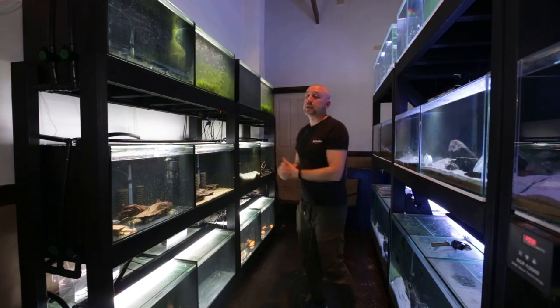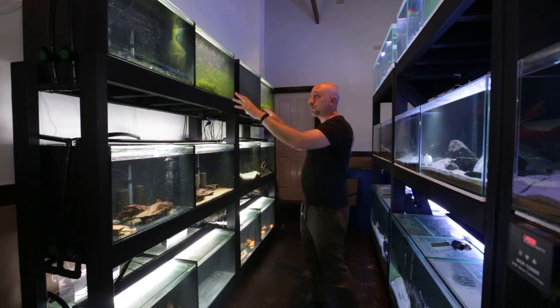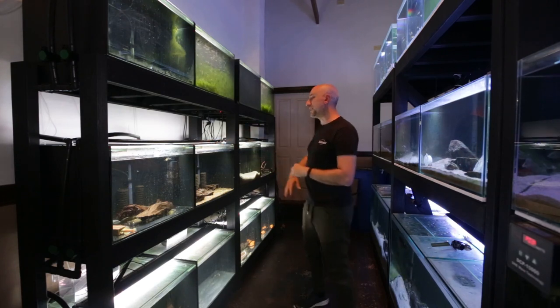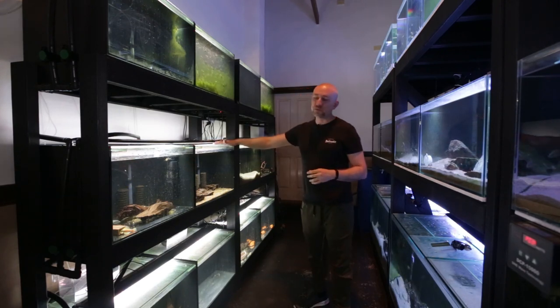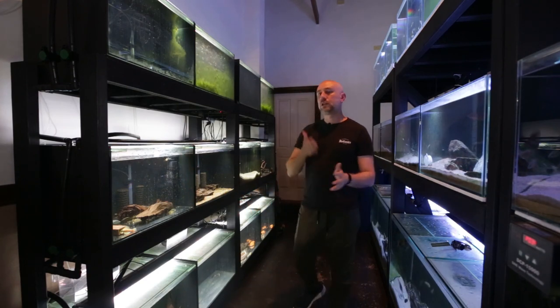The same hose is draining all the different rows and that's the brilliant thing with this system. The top row drained very, very quickly — I was really impressed with that. Once the top row siphon was broken I started draining the middle row, did the same thing, and once that siphon was broken I then drained the bottom row.